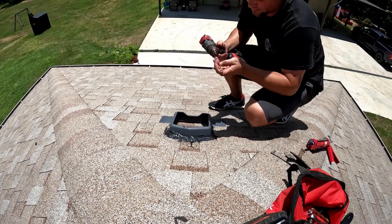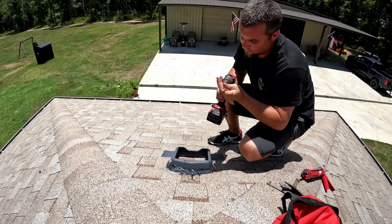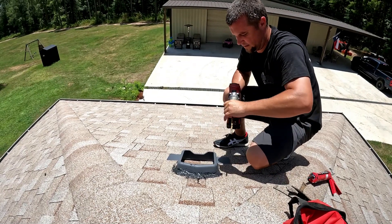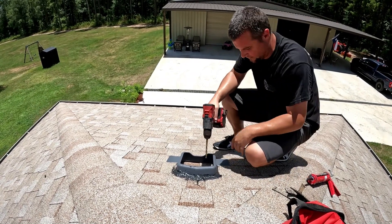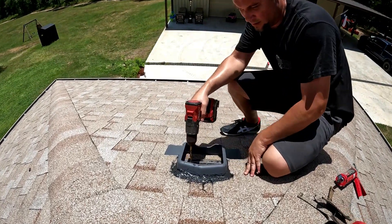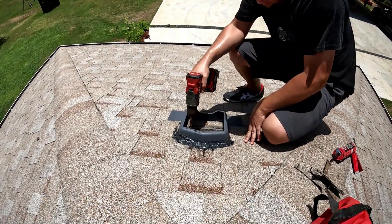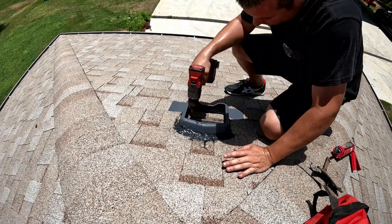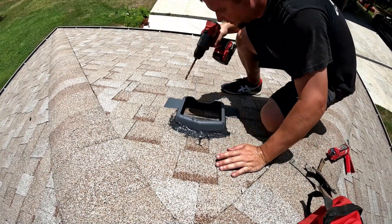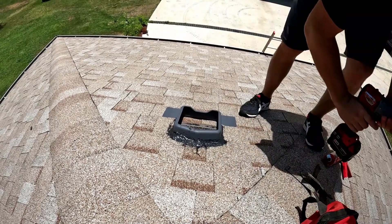Now drill a little pilot hole so if I hit a stud we can just put some more of that sealant back on. That looks like it's straight-o-matic.